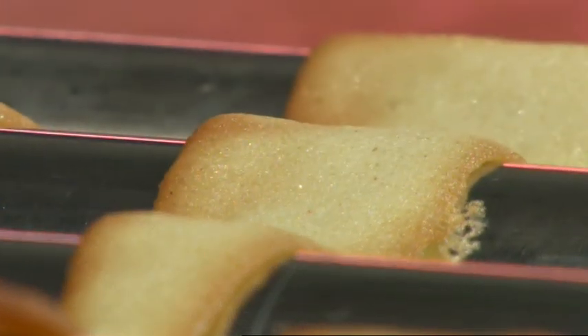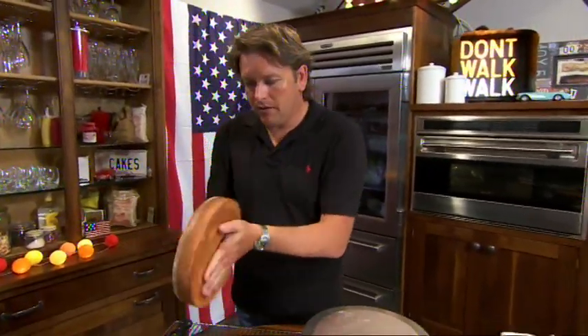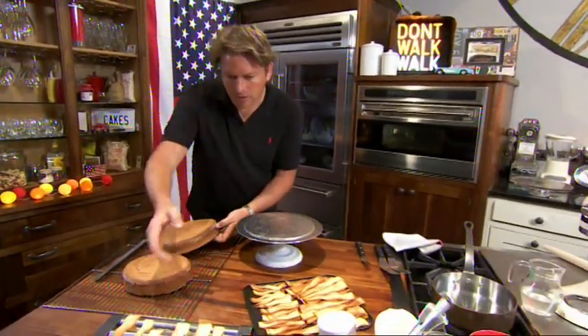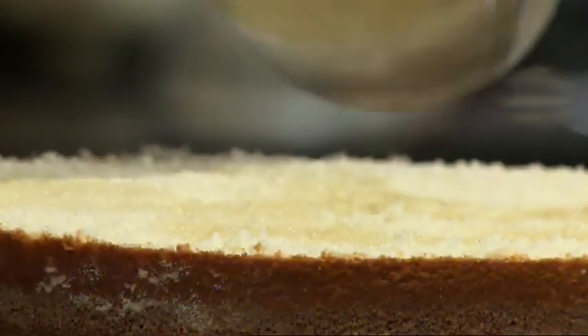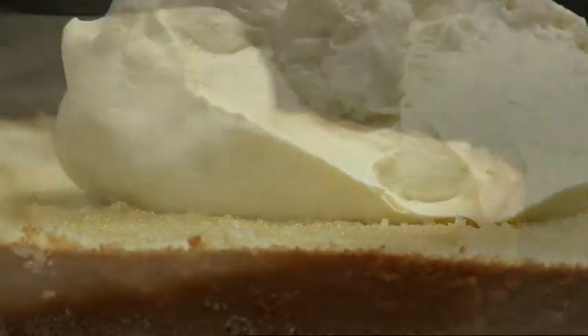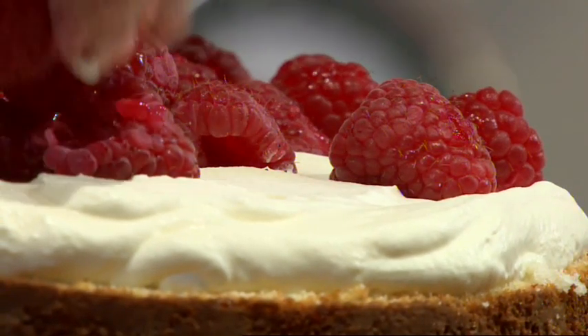The great thing about these sponges is they're nice and light. I'm going to fill this with whipped cream and raspberries, and I've got plenty of my biscuits here, so you get a difference in textures. Slice the cake in half, brush each layer with stock syrup mixed with kirsch, add a layer of cream and fresh raspberries, then repeat the process with the top.